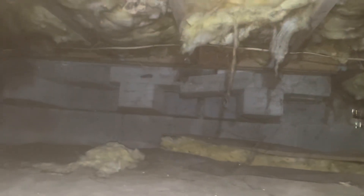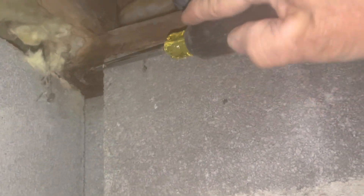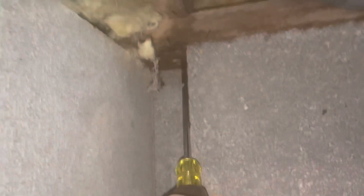This is kind of in the middle of the house — it's a room that juts out and looks like it may have a fireplace along the back wall. Just checking in here, I'm seeing some water-type discoloration. In that corner of that room, I can see there's some deterioration in that sill plate. It doesn't look terrible, but it looks wet and it's real soft with prodding.